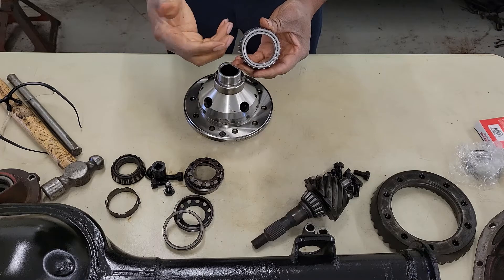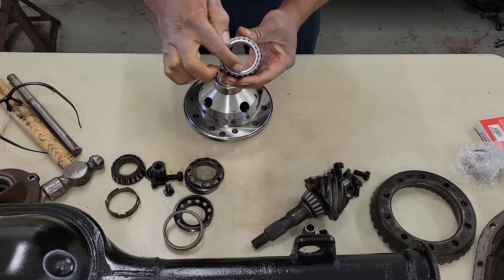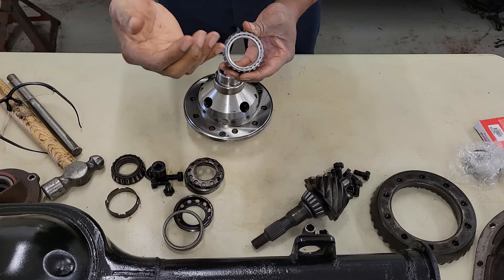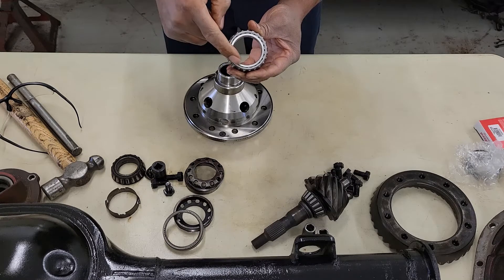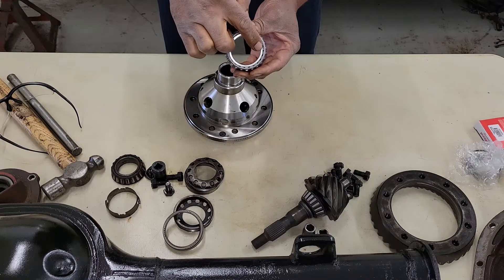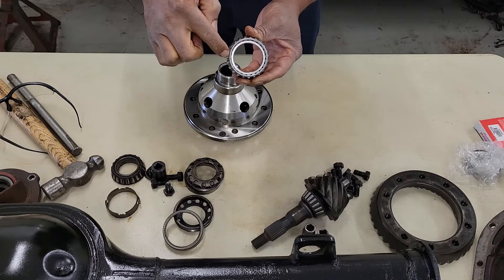Normally I take an old bearing and I cut it here and here, and I just use this section to put on top of the new bearing to actually hit on it to install it. Make sure if you install the bearing using a punch, you hit on the inner diameter, because if not, you would damage the bearing.